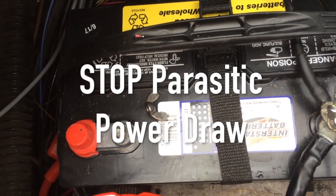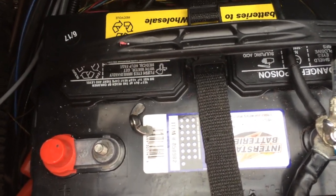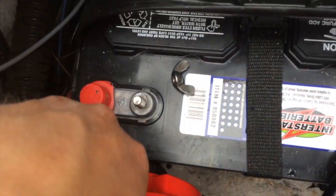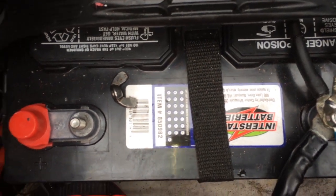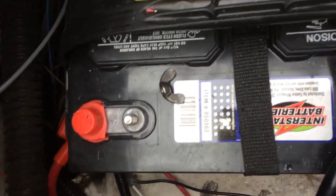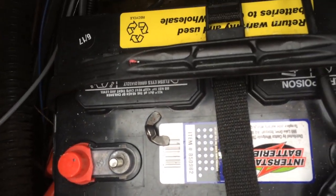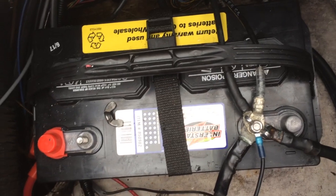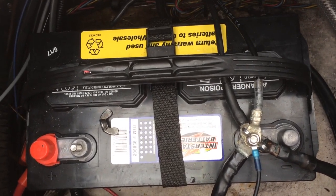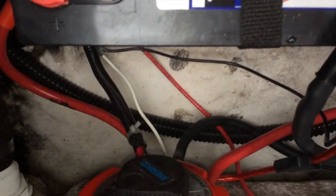I was just cleaning up the wires in my boat. I have a ton of wires for different accessories — it's kind of still a work in progress. I got to thinking about how my amplifier and some other accessories like the bilge pump were attached to my boat. The amplifier was wired directly to the battery, which is usually what you want for a car installation, but I have this dual battery switch.